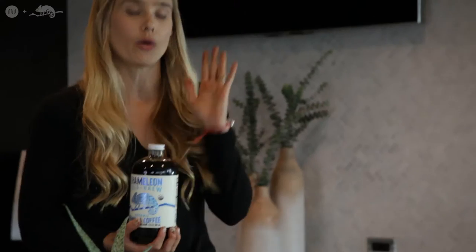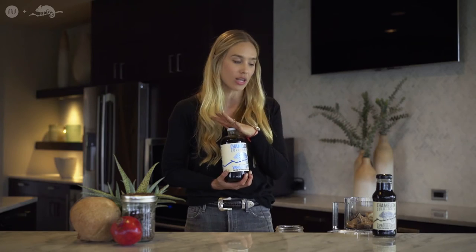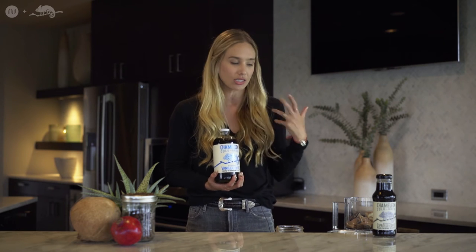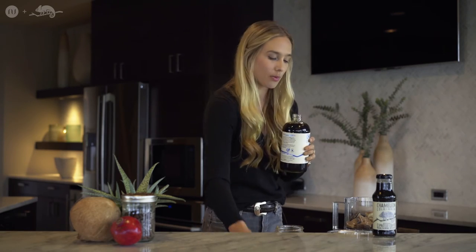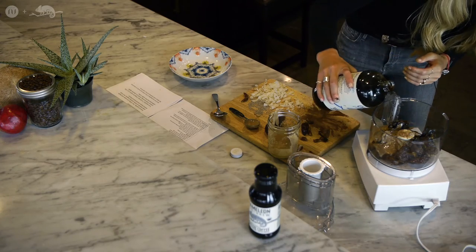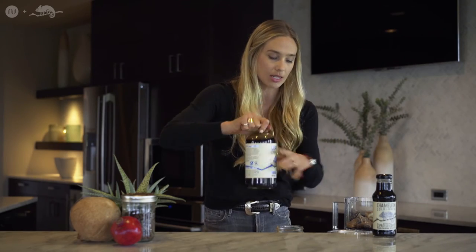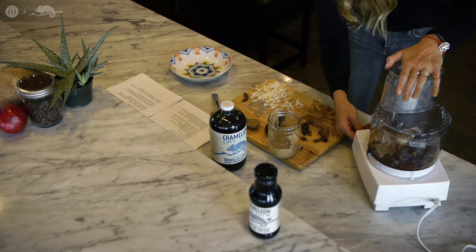The next star of the show is our friends at Chameleon Cold Brew. I like to use the vanilla coffee flavor because I think it creates a really nutty and delicious flavor for the energy balls. You're going to open it up, pour it in, seal the food processor up, and crank it on.